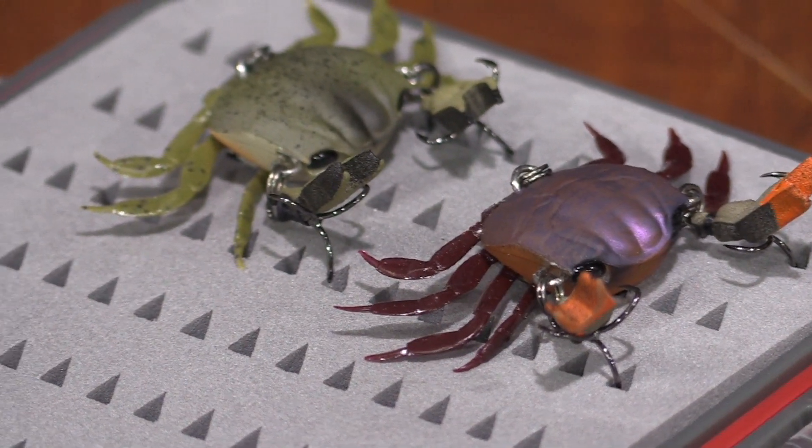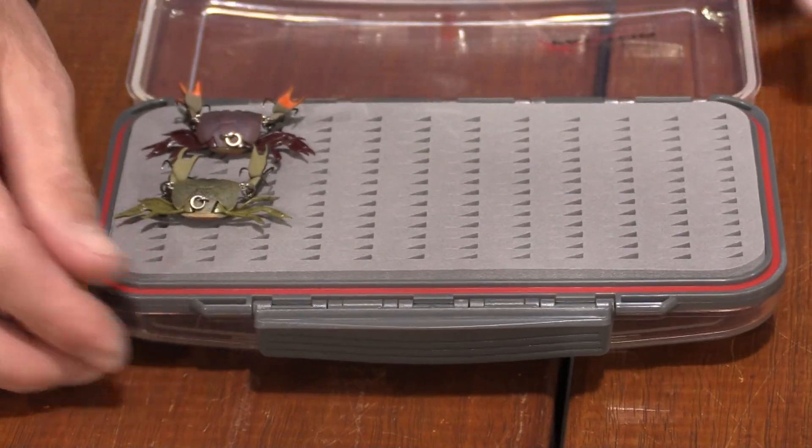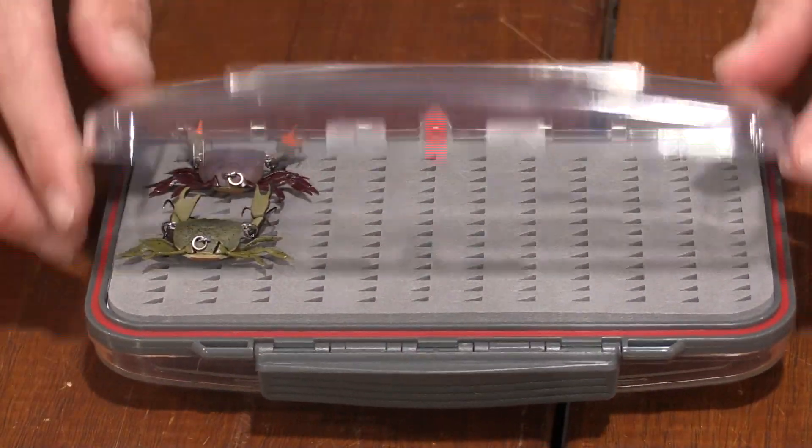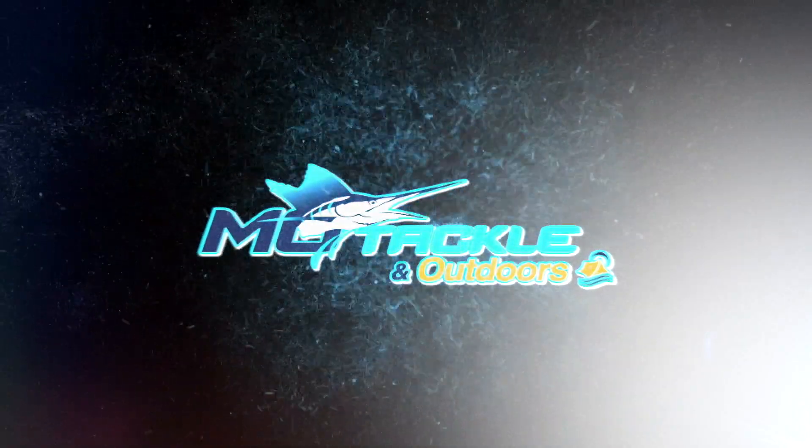So now the crabs are looking all fresh and new again, it's important to store them so their legs are going to lay nice and flat, so they're going to work and sink perfectly just how you want them in the water. Using this X Factor fly case is perfect for this kind of application. I hope these tips will be able to keep your crabs in tip top shape and get you back on the water soon. Thank you.